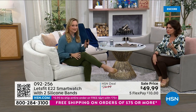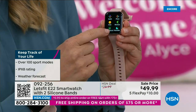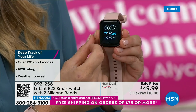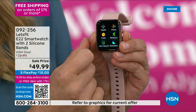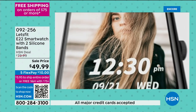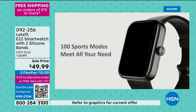Stop and think about what it takes to find out your blood oxygen level — you need an oximeter, put it on your finger. Or you can do it with this watch. It's a fitness tracker with health information, sleep tracking, phone calls, weather — like a personal assistant. Everything about this is really practical, fun, and elevated. Under $50 for all of this. It's a great graduation gift — 100 sports modes and it's insane at under $50.